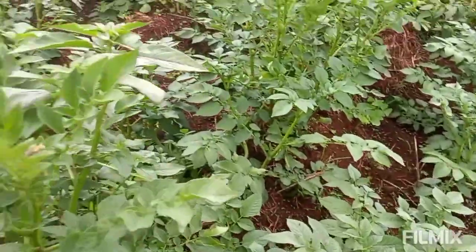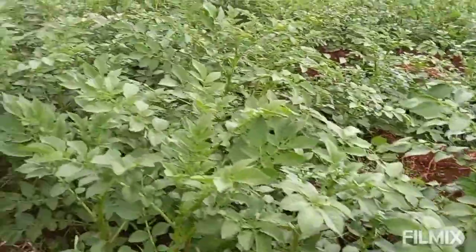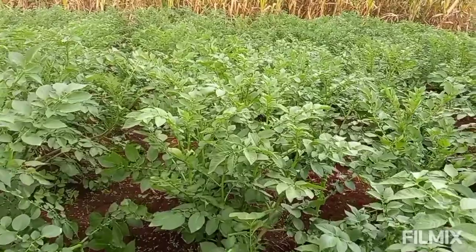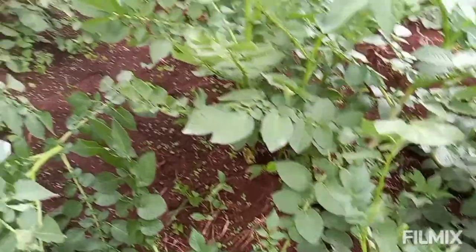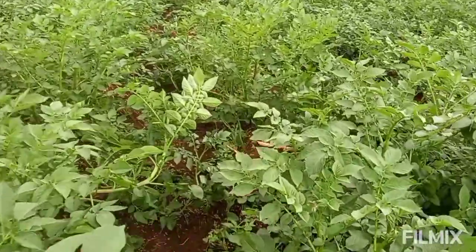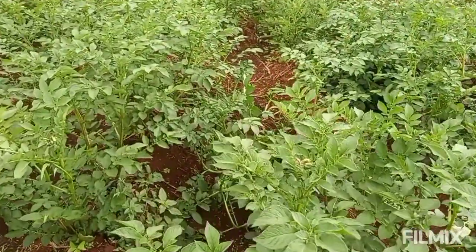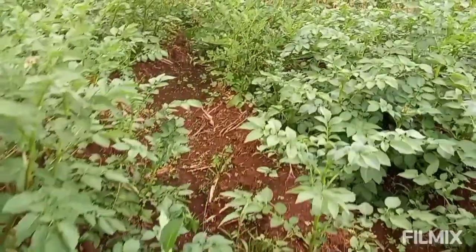So to summarize up to the sixth week: we've applied protective chemicals, a curative chemical, added CAN fertilizer, and done a first weeding which was also a light mounding. In the coming seventh week, we'll do the final mounding so the crop is properly earthed up, and then flowering will begin.